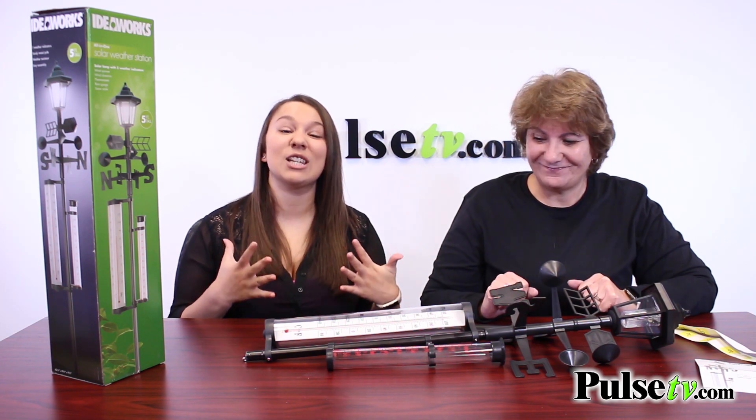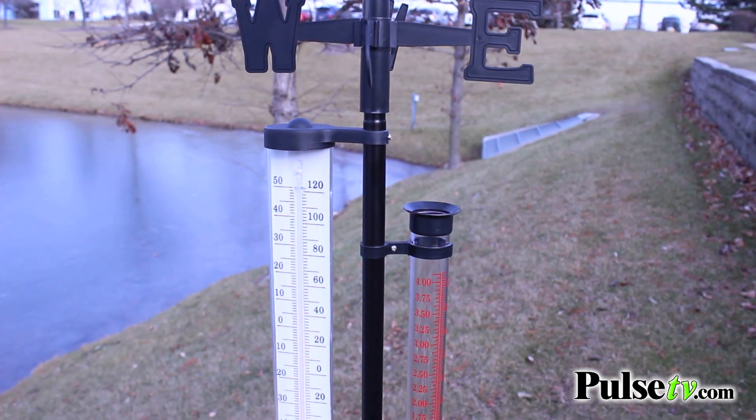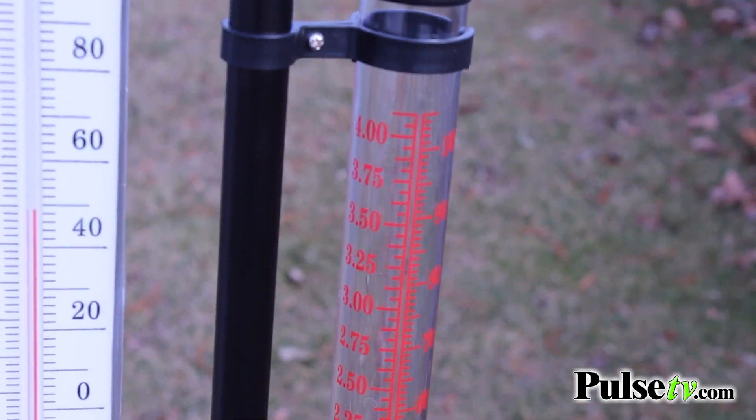We really like it simply because it has so many awesome features. It has a thermometer which offers the temperature in Celsius and Fahrenheit, and also offers an awesome rain gauge which is going to measure in inches and millimeters.